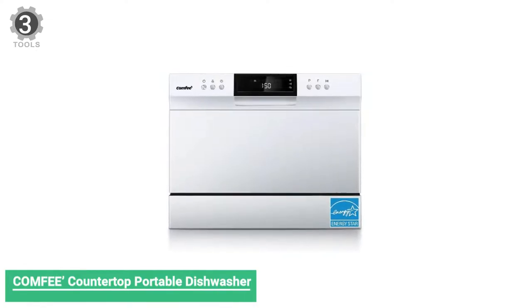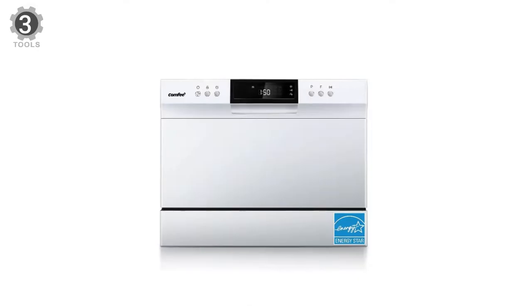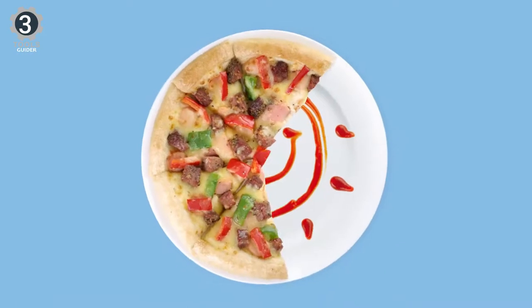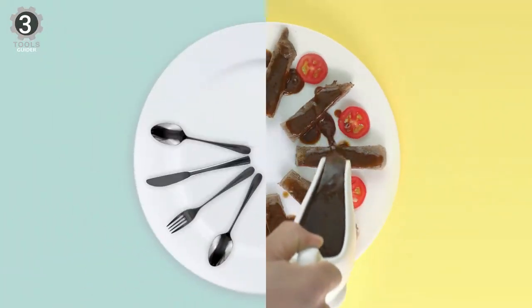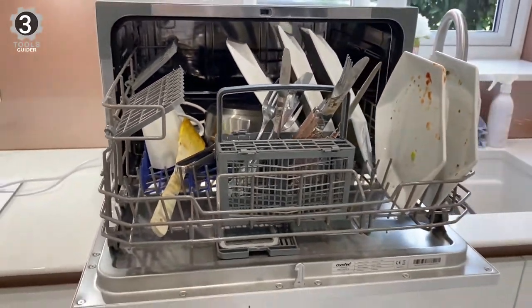Number 3: Comfy Countertop Portable Dishwasher. The Comfy Countertop Portable Dishwasher is rated for 49 decibels, according to the manufacturer. For perspective, this countertop dishwasher is about as quiet as an average conversation at 50 decibels. It's quieter than a typical household refrigerator at 55 decibels and quieter than a washing machine at 70 decibels. In addition to quiet operation, this portable dishwasher offers eight cycle options to clean your dishes, silverware,